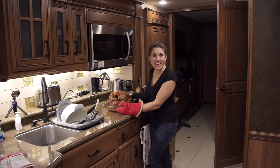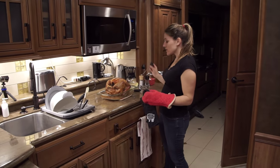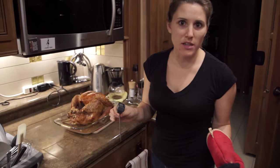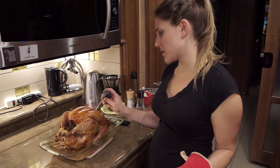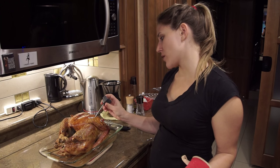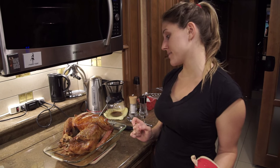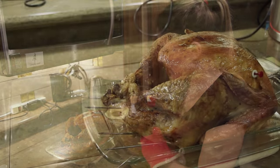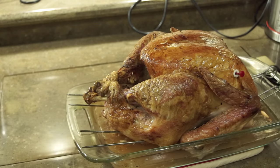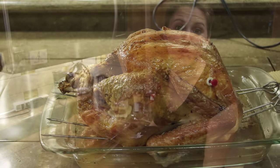Our turkey is done — I just took it out. Our popper came out, which was good, but I also tested the temperature. You want it to read 165 degrees. I stick the thermometer into the breast meat here and read the temperature — it's 169 degrees, so perfect. What you do now is let it rest for at least 30 minutes to make sure you get all the juices out. Either put it on a cutting board or another dish, put some aluminum foil over it, let it rest for 30 minutes, then chop it up and eat it.